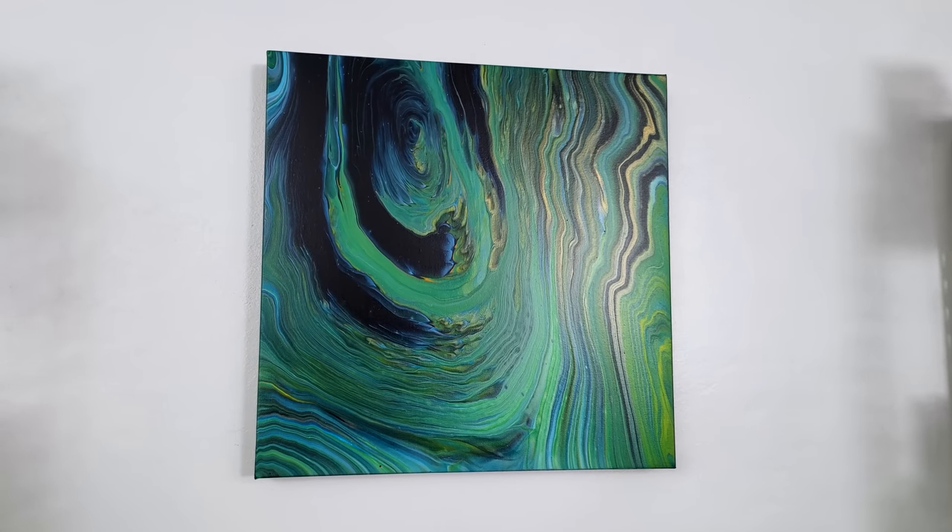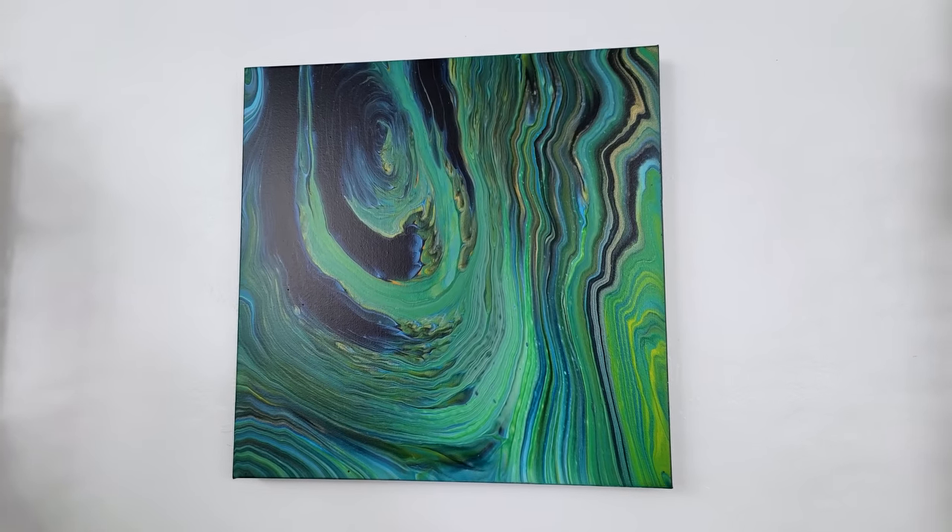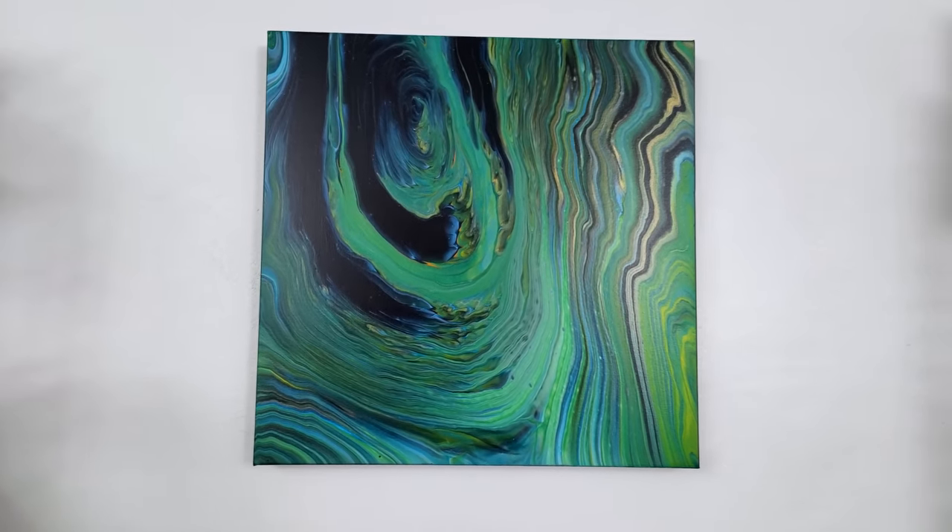All right, thank you so much for watching everyone. Happy painting! Bye!